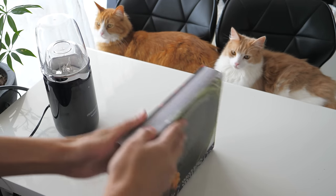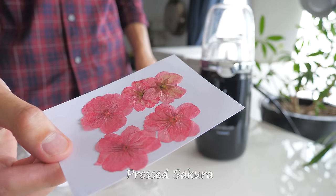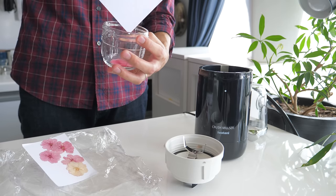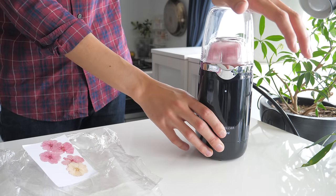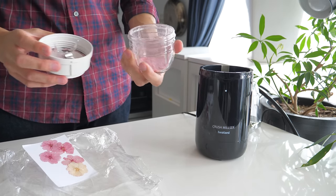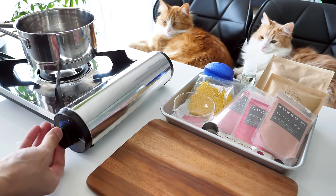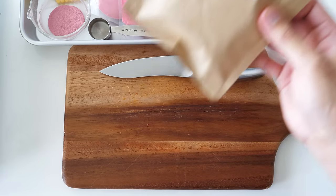Next, I'm going to make chapstick with sakura I collected. Blend the pressed sakura into powder. There are many ingredients you can use to make chapstick. This time I'm using beeswax, shea butter, jojoba oil, and Vaseline.